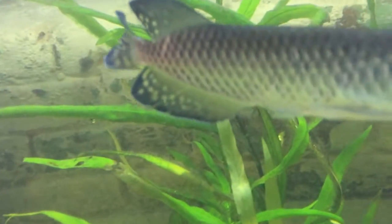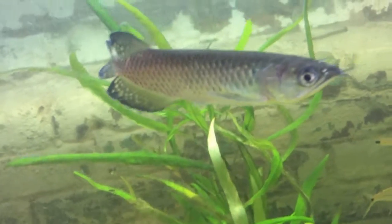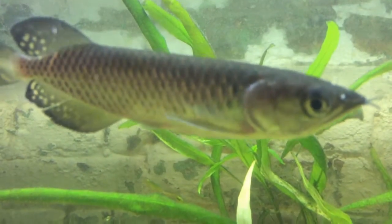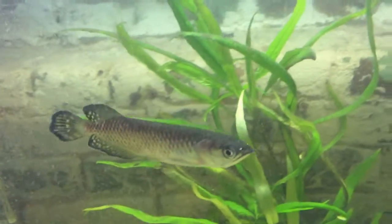He has a nice coloration on his fins — black and yellow — and a nice purplish-pinkish coloration on his scales. He also has super big eyes, which is a sign he's going to be a big fish.